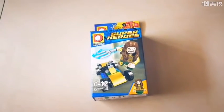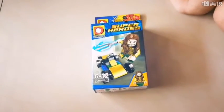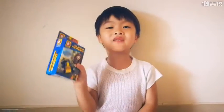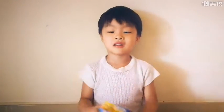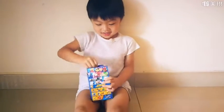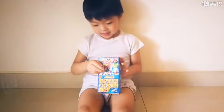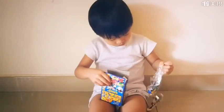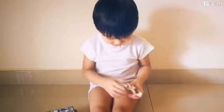Hi guys, I'm Marvin. We're going to open this adventure! How excited! Let's go, let's unbox it. Hey, what do they have? Show us!